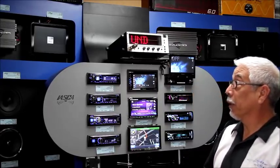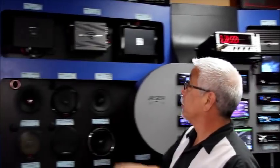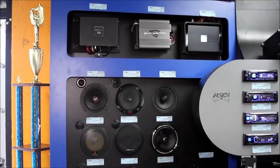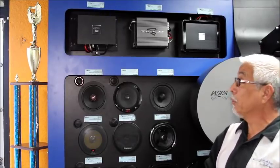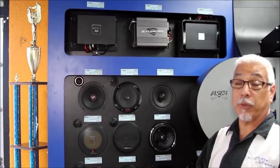I'm going to start by turning on our dedicated subwoofer amplifier on our display. It's the Arc Audio XDI 650.1. At a 1 ohm load that puppy makes about 650 watts. Right now we have a 2 ohm load on this board, so we're going to get a decent amount of power for demonstration purposes.